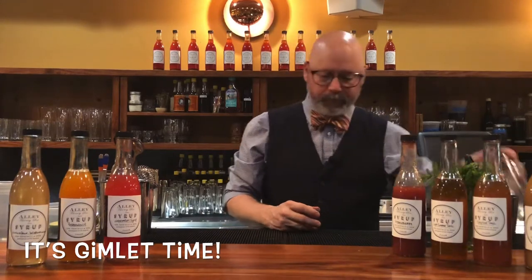We've done the classic gimlet already and now we have all these delicious syrups to play with. We're going to do a couple of different variations on the gimlet. Our gimlet recipe is a gin lover's recipe, so if you're not as in love with gin as I am — and I don't understand why you wouldn't be —